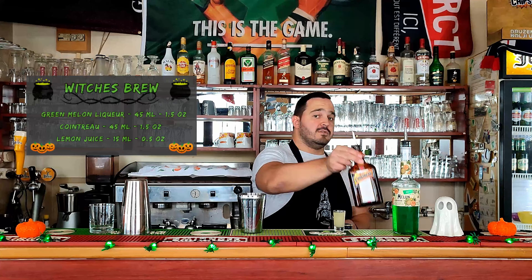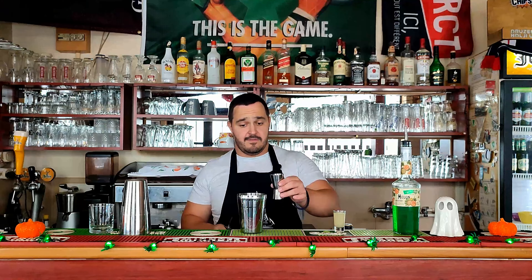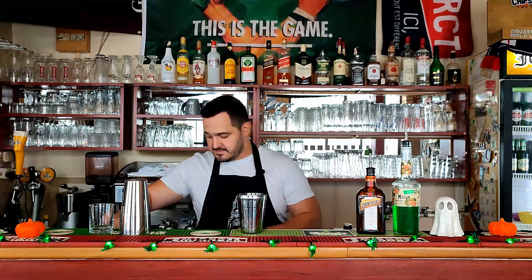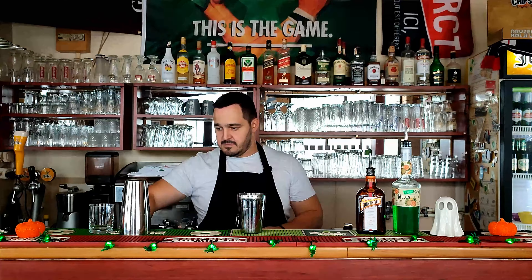Followed by Cointreau, 45ml — 1.5oz. And lemon juice, 30ml — 1oz. Now we need ice.